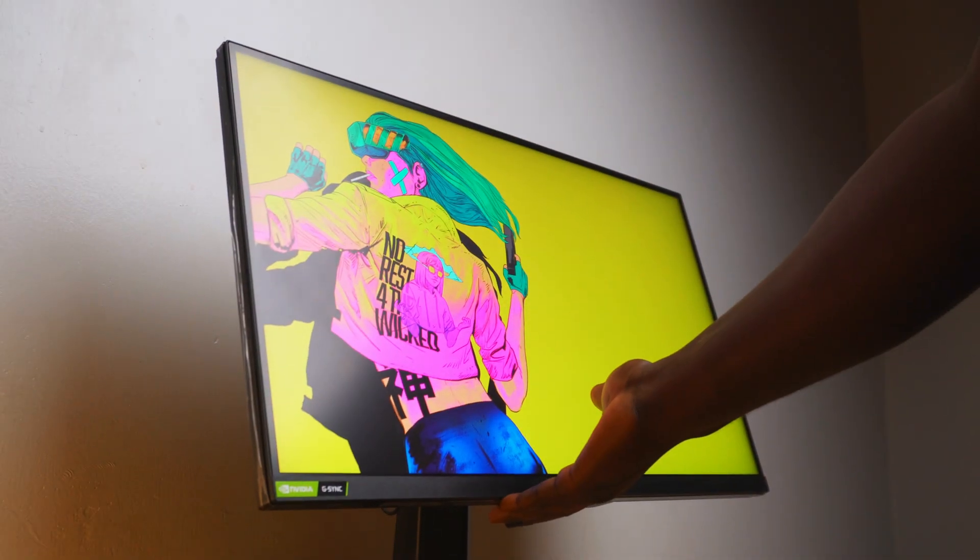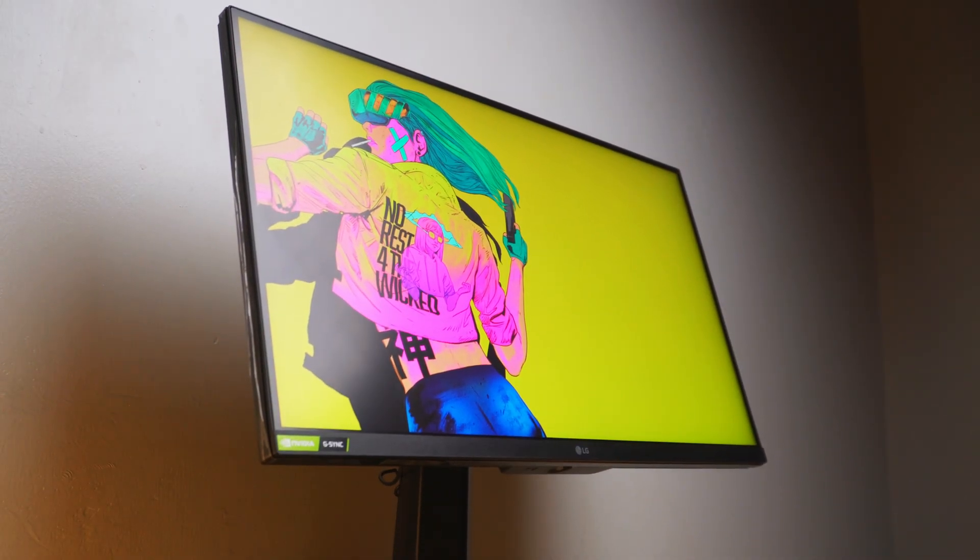Apart from the IPS glow, I'm fine with everything else. The panel really holds up for a very long time. I've changed between portrait and landscape orientation constantly whenever checking out other monitors, and I've had no issues with the design. It's a very strong, nice-feeling monitor, and even the packaging is really solid when you buy it from the store.